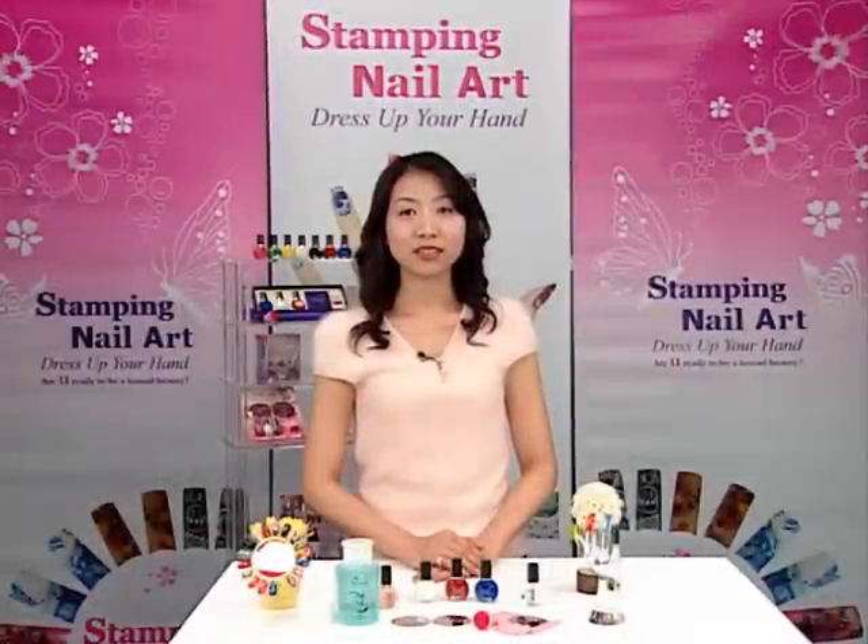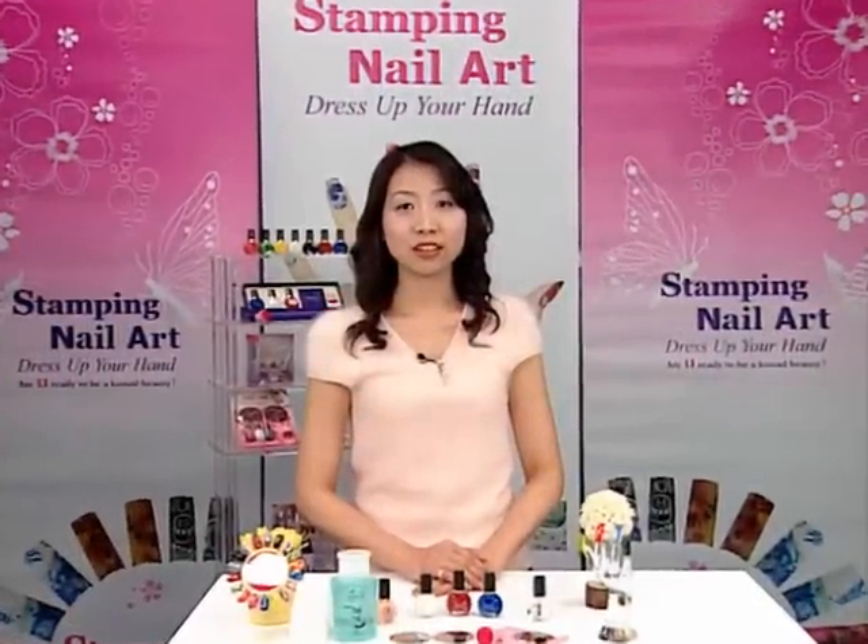Hello, this is Conad. Conad Stamping Nail Art Kit lets you decorate your nails with delicate detailed designs by yourself. And you can also save money and time.